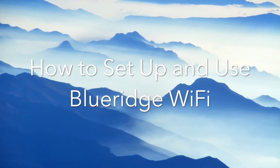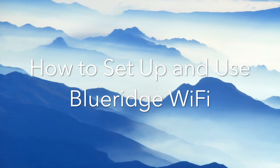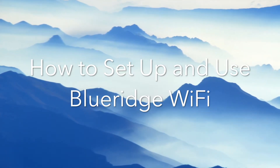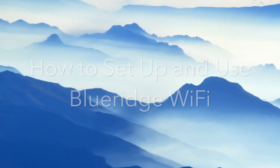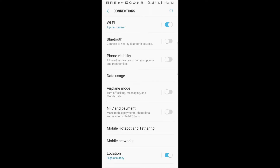By following these steps in order, you can quickly and easily set up and use the Wi-Fi adapter to control your Blue Ridge Douglas Mini-Split from your iOS or Android device. To begin, make sure your Wi-Fi router is connected to the internet and that your mobile device is connected to your home network.